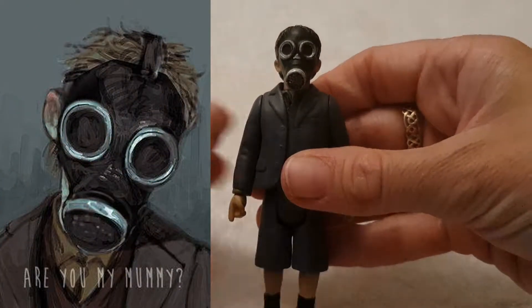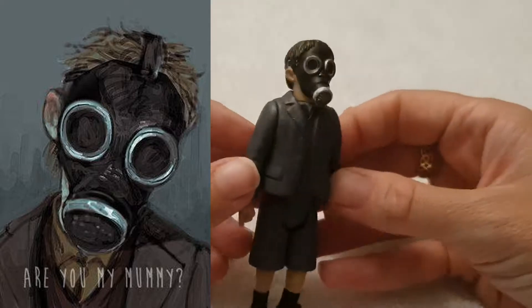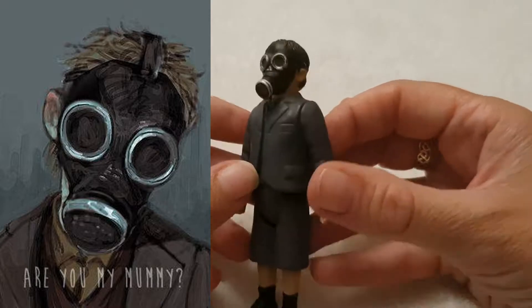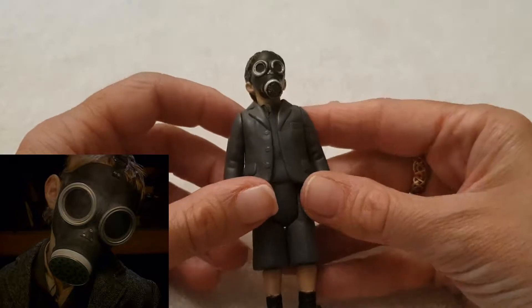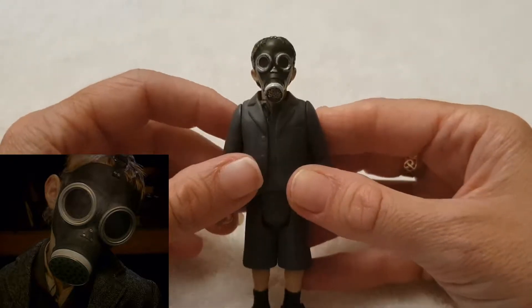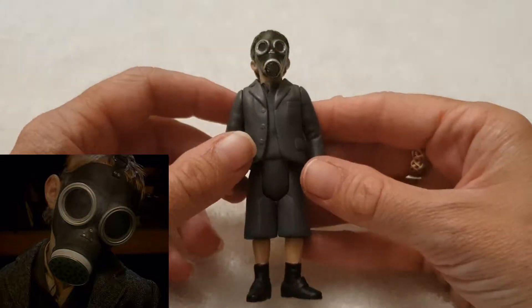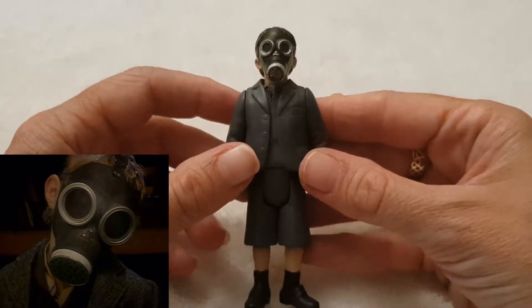Along with him in that episode, we have — 'Are you my mummy?' Yeah, this is little Jamie, the little boy that ran afoul of the alien nanobots. They ended up turning him into this creature with a gas mask on. I won't tell you why because you need to watch the episode. The character only says one line throughout the whole two-episode story: 'Are you my mummy?' And it is one of the creepiest episodes I've ever seen.